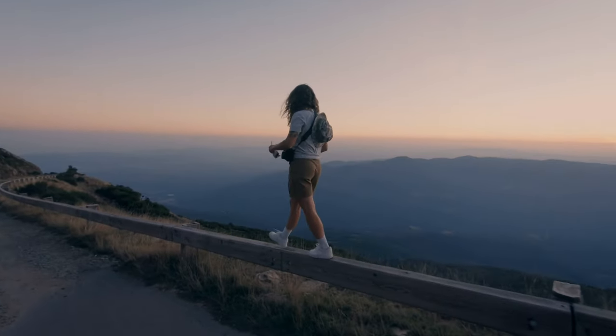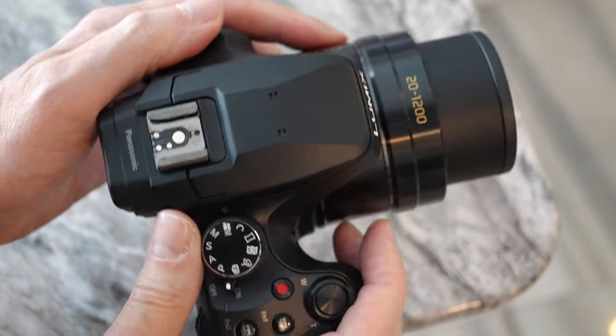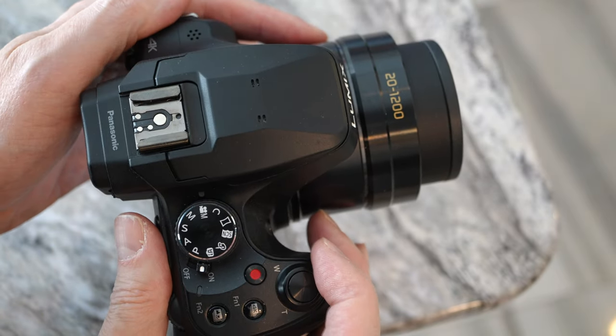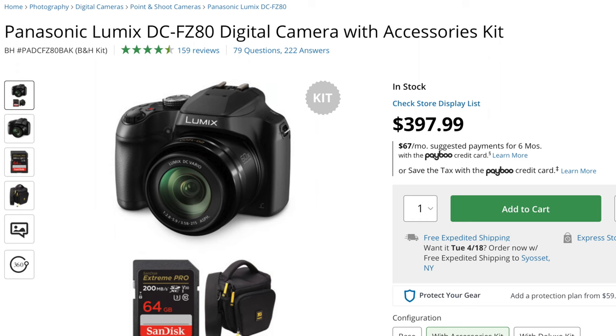The FZ80 does a lot of things right. It's a nice portable SuperZoom camera, which is really well-suited for traveling. It fits nicely in a small bag, but it's not too small where the buttons are really tiny and you have to fidget with it, and it's really inexpensive right now. Notice how I didn't say it's cheap — but is it cheap?